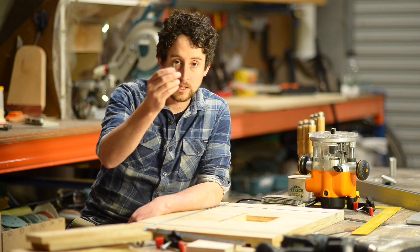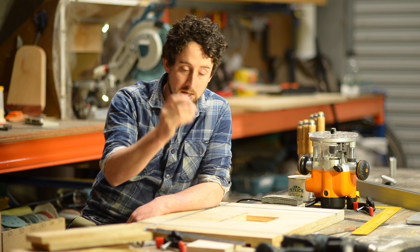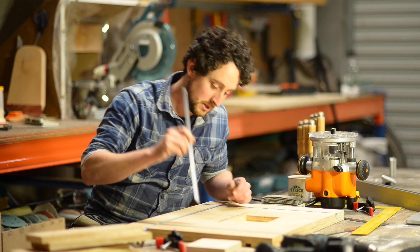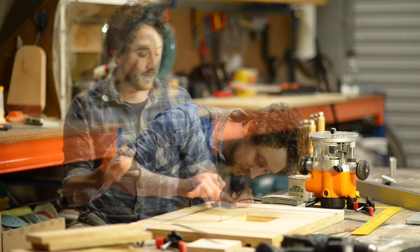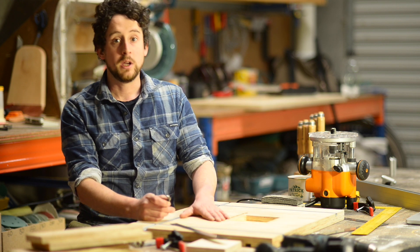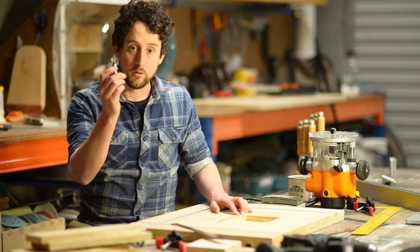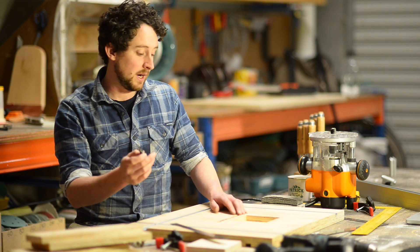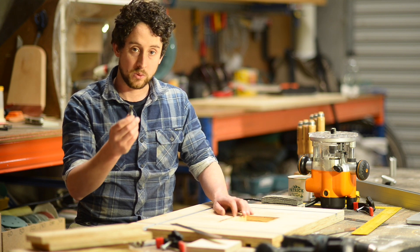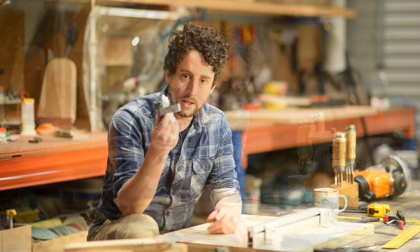You're limited in how deep you can set these by the blades on the narrower part of the shank, which means you can only set the entire depth to about 10mm. That said, if you happen to have some aluminium T-track, you could create a stronger clamping track by using that rather than routing directly into the timber. But for ease, and to show you another handy piece of equipment, I thought I'd demonstrate this particular technique.